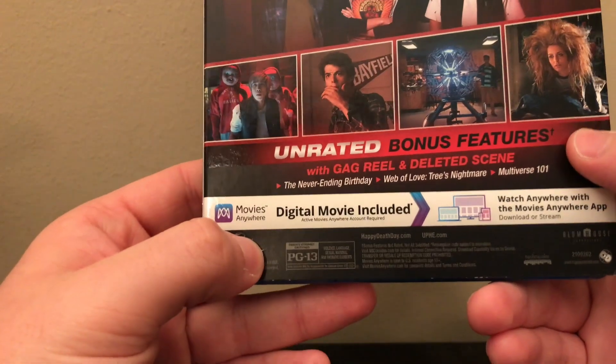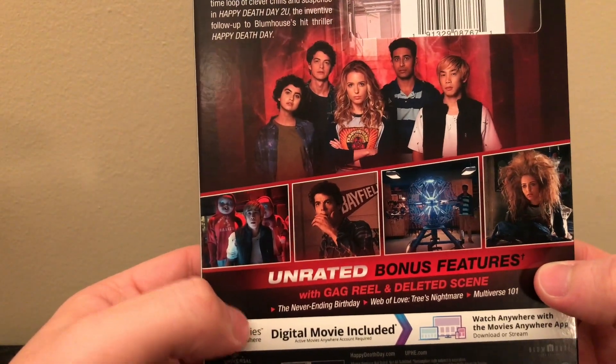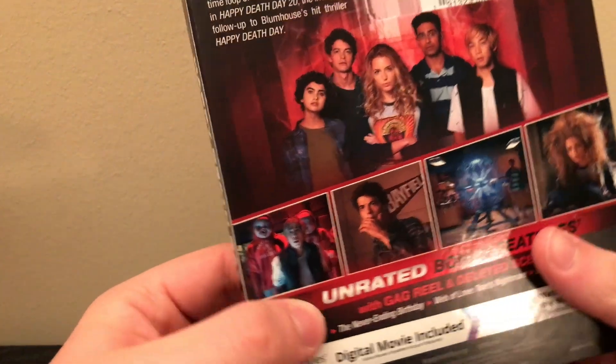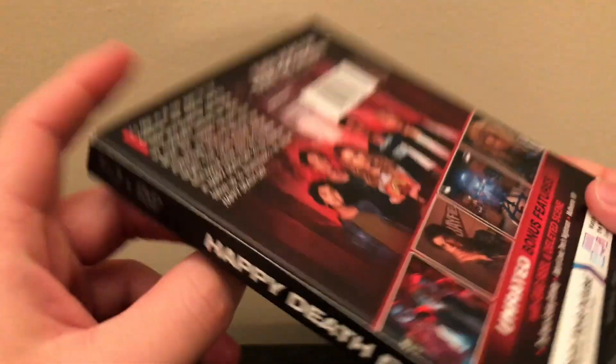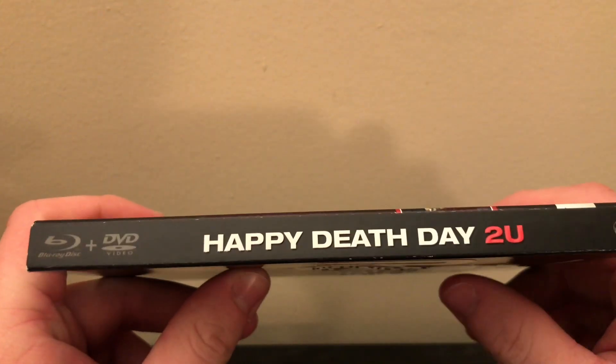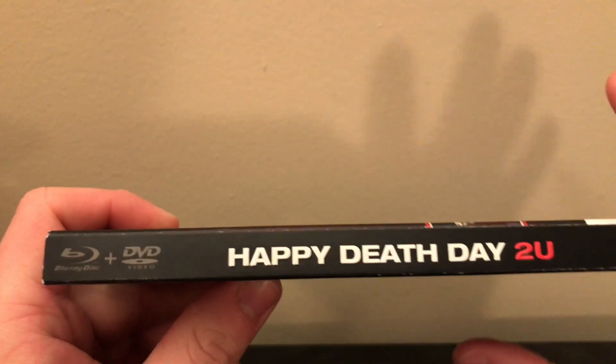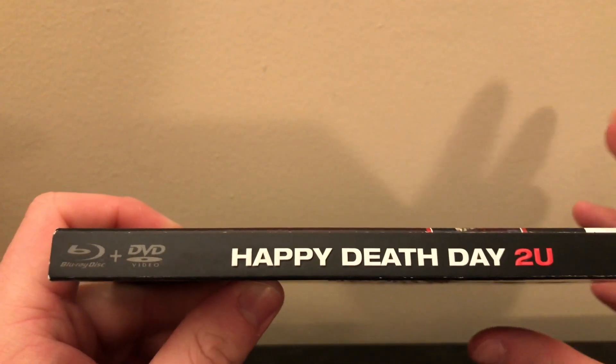This movie is rated PG-13. It would be cool to see an R-rated version. I think they kind of left it open for a third one — I'm curious if they're going to make it. I'd be interested to see where they take it, but if not, I kind of hope they just leave it. If they want to make a third one and have a story to tell, then let them go ahead.